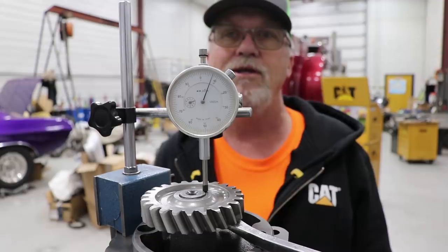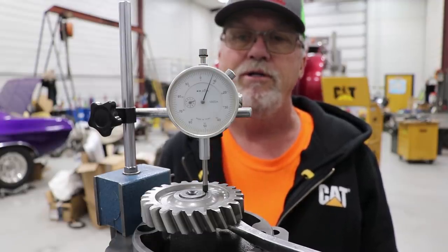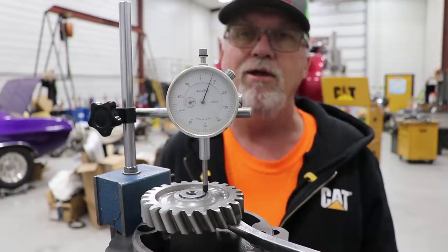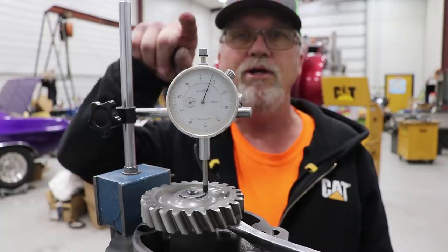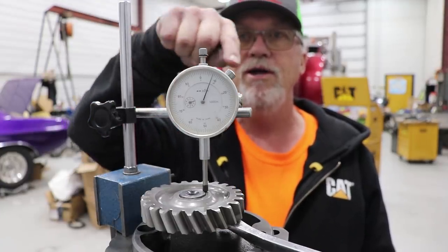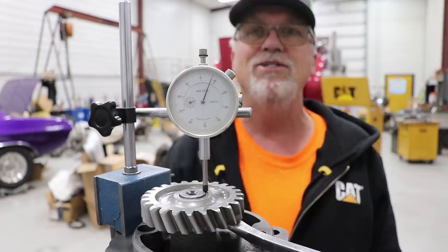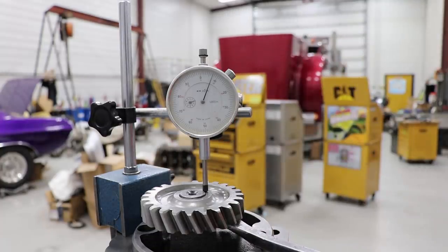Somebody asked me how you check the end play on a pump. So this gear is pressed on there and it's got a half moon key in it. Basically what you need is a magnetic base and this contraption here so you can get it on there. Set it on the flange of the gear, then get a bar and put it under there.